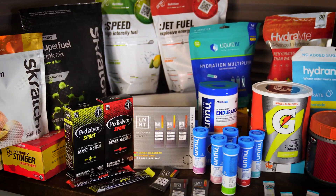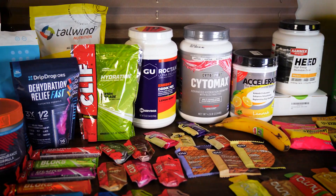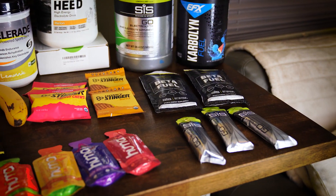They have a list of six micronutrients on the bottom of the package and none of it matters. What you want to look for is: how many grams of carbohydrates are there? What are the carbohydrates coming from — are they from both glucose and fructose? How much sodium is in it and how much water do you drink with it? That's really all you need to worry about. You might also want to watch out for how much potassium is added — you definitely don't want more potassium than sodium, maybe a tenth to a quarter as much.